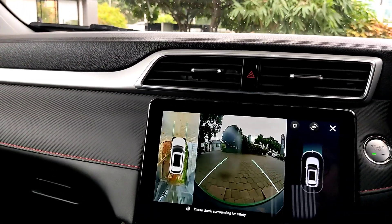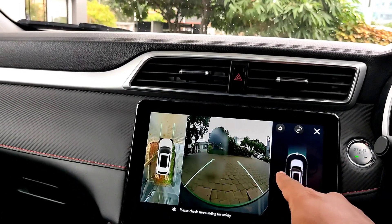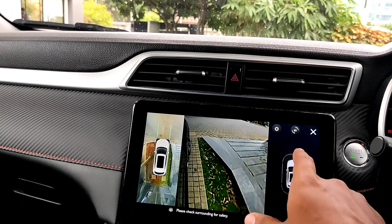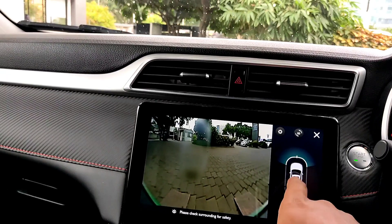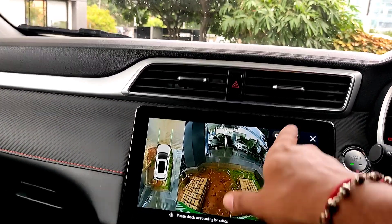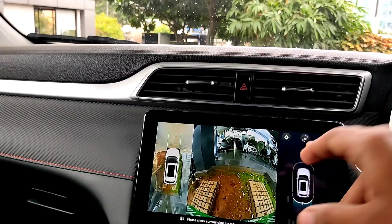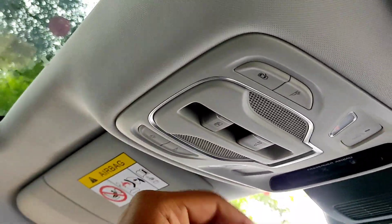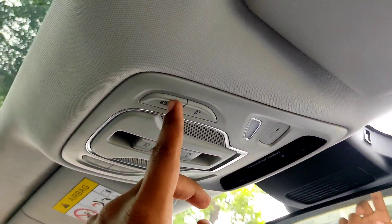The parking camera shows dynamic guidelines — when you turn the steering wheel, the lines turn as well. You also get a side camera individually. So overall it is quite good. And you get a panoramic sunroof that extends to the end.